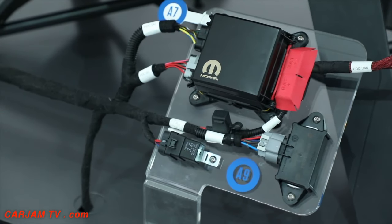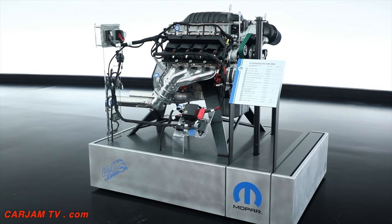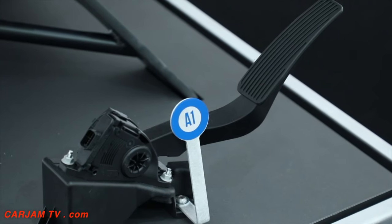That's where the Crate Hemi kit comes into play. Not only do we have the engine available for sale, but we also have everything you need for a plug-and-play install — the controller, the wiring harness, power distribution center, and even the gas pedal.